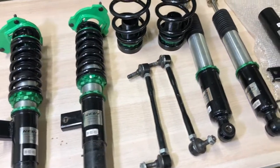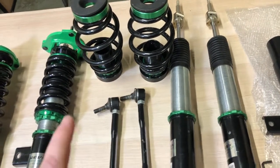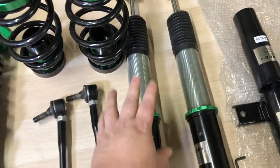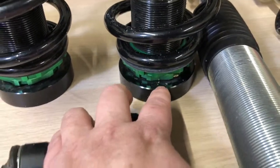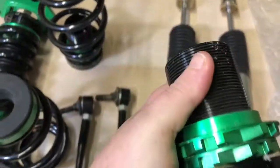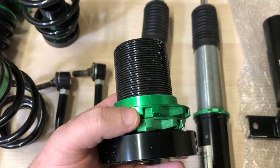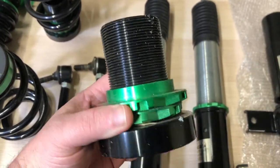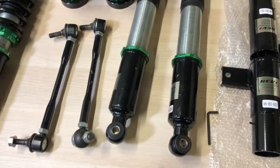Now that I've shown you how to adjust the fronts, I'm going to show you how to adjust the rears on two different styles. This particular setup is a divorced setup — that means the springs and shocks are separate. On a setup like this, you adjust the height by the springs. You unlock these rings and move them up or down: move them up and the car goes higher, move them down and the car goes lower. That's how you adjust any Rev9 coilover that has them divorced like this.